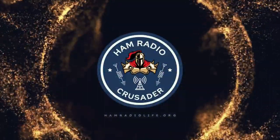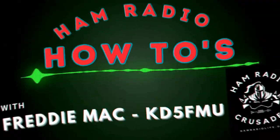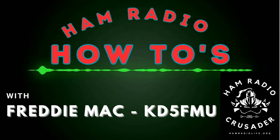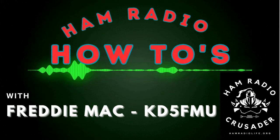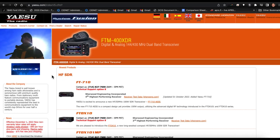Hey everybody, it's Freddie Mack, your ham radio crusader, and I'm back with another ham radio how-to. How would you like to program your FTM-300 and your FT5D Yaesu without a programming cable? This video is going to show you how to do it. All you need is a micro SD card.